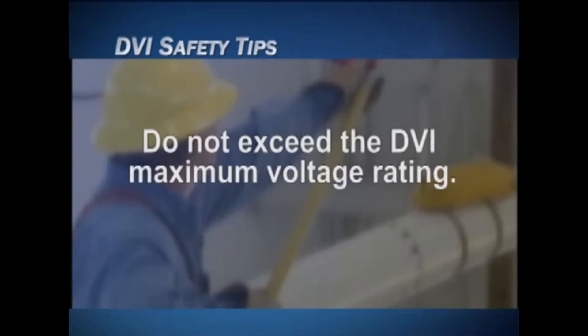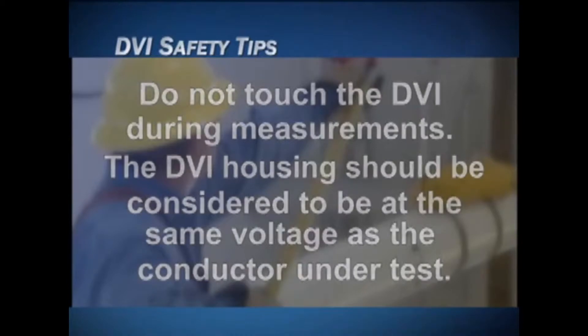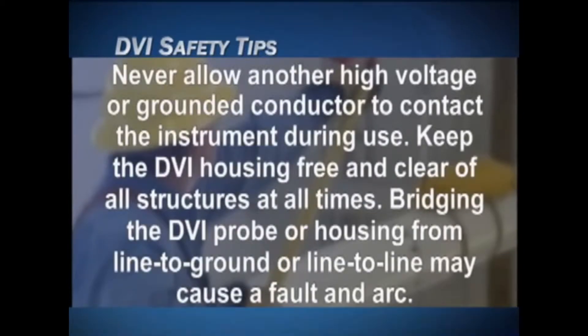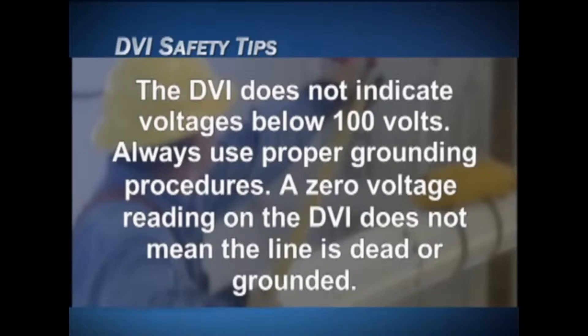Everything fits into a sleek carrying case, with an optional carrying bag also available. Here are some safety tips: do not exceed the DVI maximum voltage rating; do not touch the DVI during measurements; the DVI housing should be considered to be at the same voltage as the conductor under test; never allow another high-voltage or grounded conductor to contact the instrument during use; keep the DVI housing free and clear of all structures at all times.